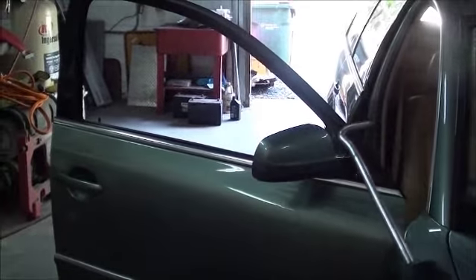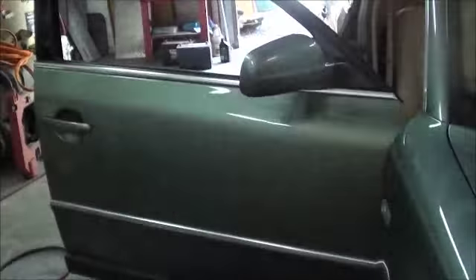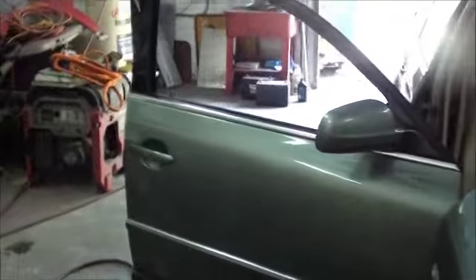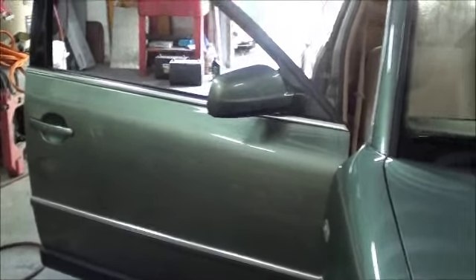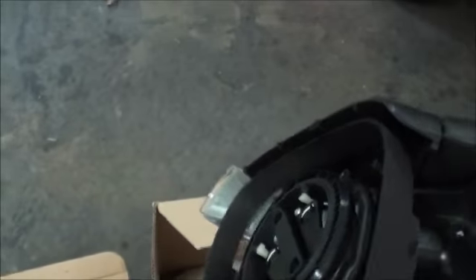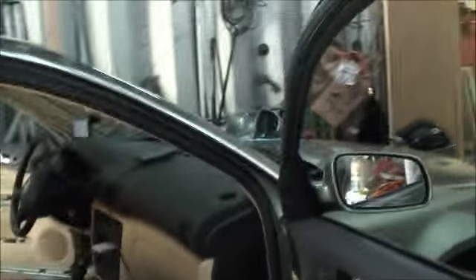We're going to change the complete mirror assemblies on both sides of this car. This applies to 2002 Passats, many other year/make models, and Audi A4s — they all come off basically the same way. I bought a pair of mirrors with LED turn signal lights in them, and there are new lens covers for them. We'll get started on taking this apart.